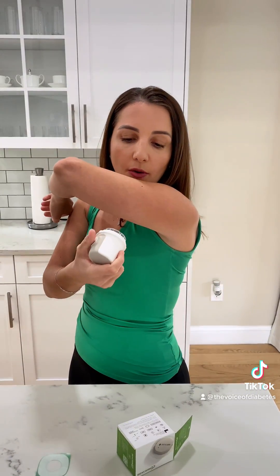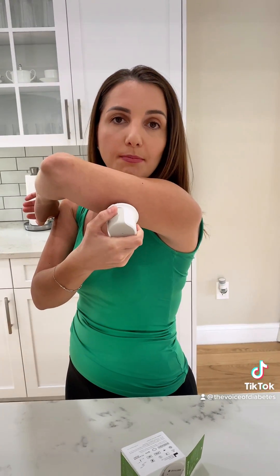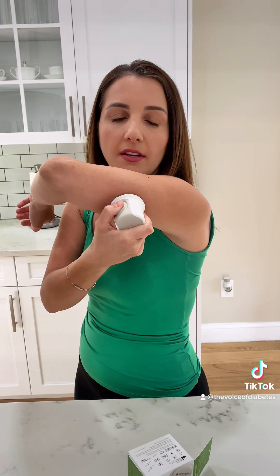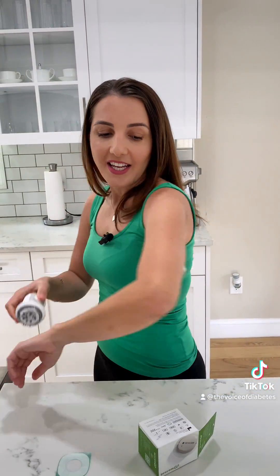You want to keep that intact, and all you're going to do is go to the site that you want to insert it. Make sure it's a good area, and all you do is press the button — and there is my G7. It also comes with an overpatch.